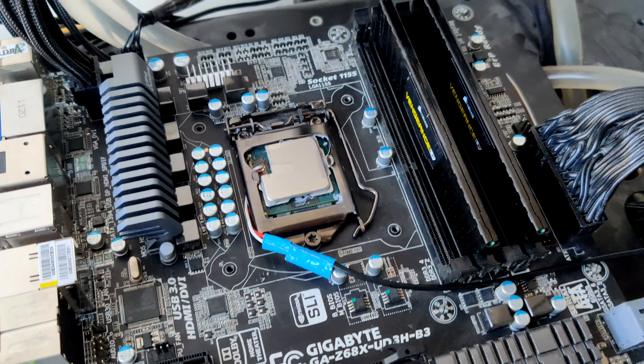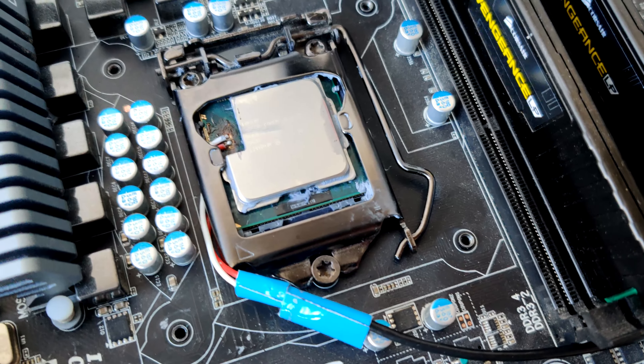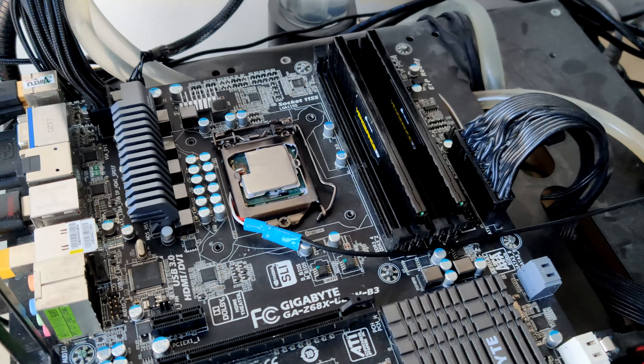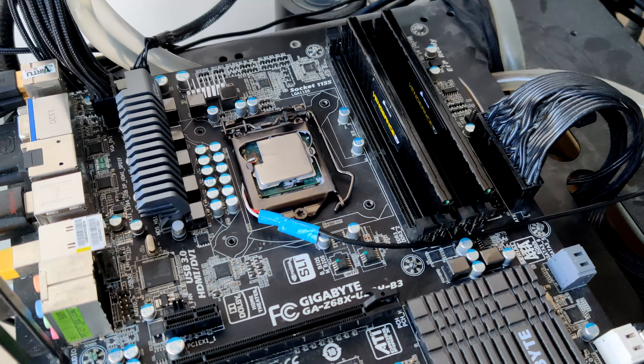But yeah, this right here is the Probinator 2500, and I'm now going to put a heatsink on it and take a look at the transient response of the CPU as it's running.